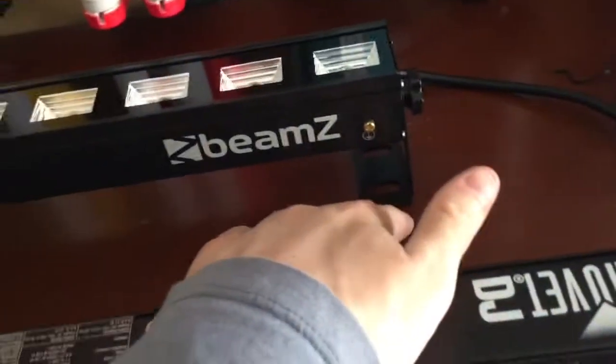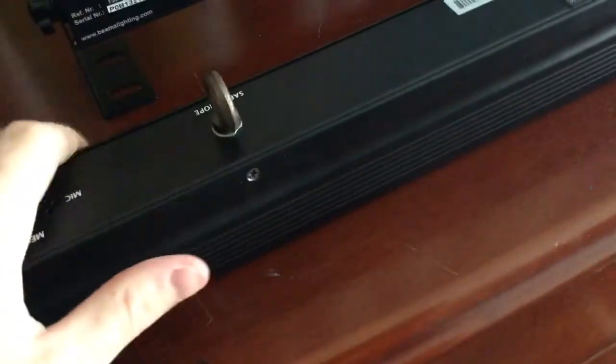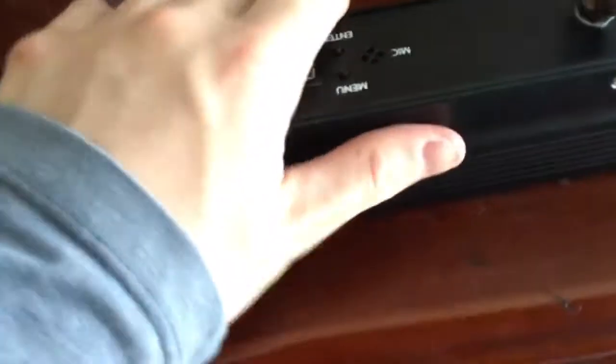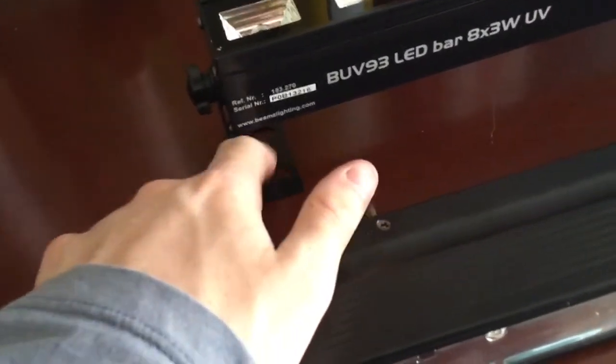This Beams one did come with mounting brackets, whereas the Chauvet one didn't come with any. I probably should have asked at DJ City if I could buy the brackets for it — next time I go up there I'll make certain I purchase brackets so I can use it with brackets. Because right now I can't stand it up, as this part here would be in the way. These brackets allow you to screw it up on the ceiling or on the wall — you'd probably need some big screws or bolts.